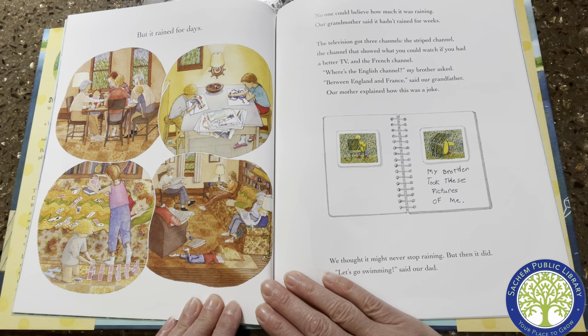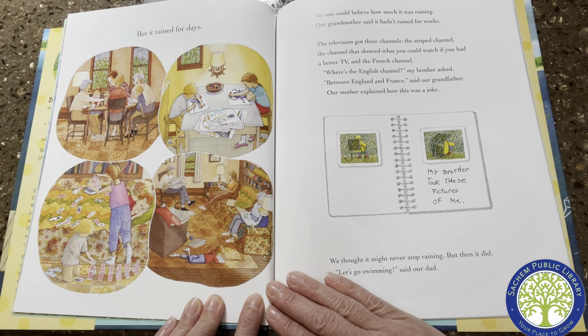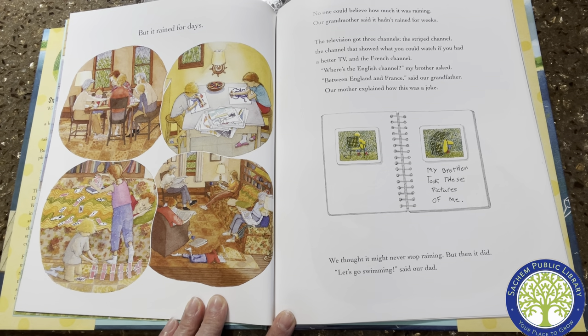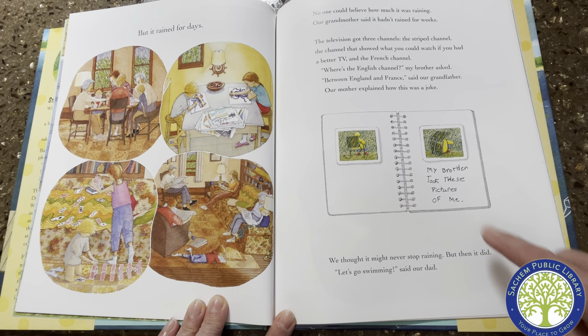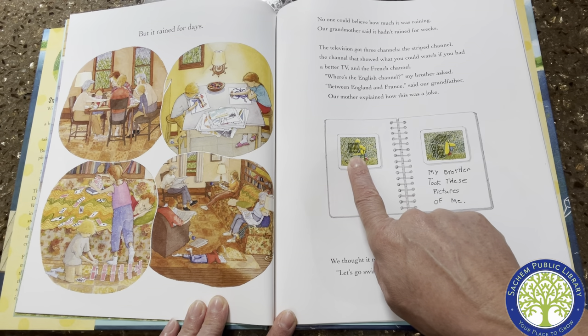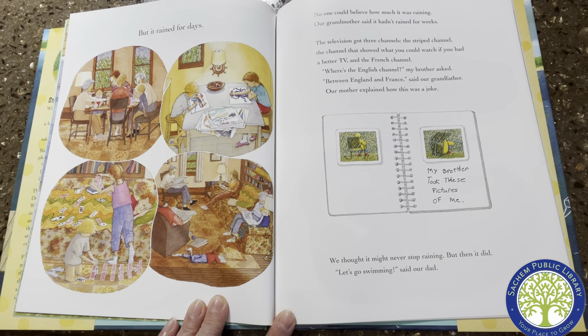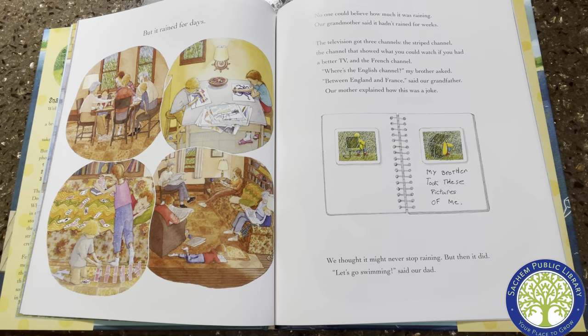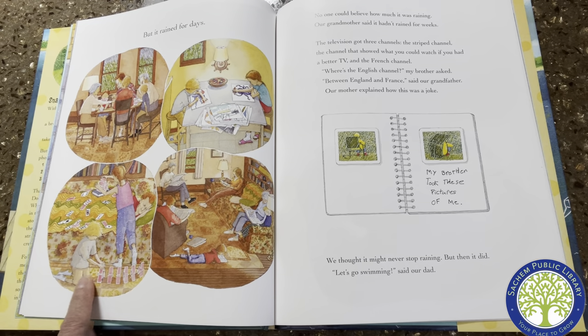But it rained for days. No one could believe how much it was raining. Our grandmother said it hadn't rained for weeks. The television got three channels — the striped channel, the channel that showed what you could watch if you had a better TV, and the French channel. "Where's the English channel?" my brother asked. "Between England and France," said our grandfather. Our mother explained how this was a joke. My brother took pictures of me — on the chair, under the chair. We thought it might never stop raining, but then it did. Let's see what they did in the rain: they played cards, they colored, they built a card house, and they read.